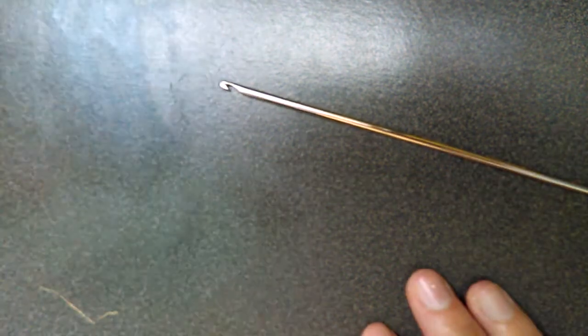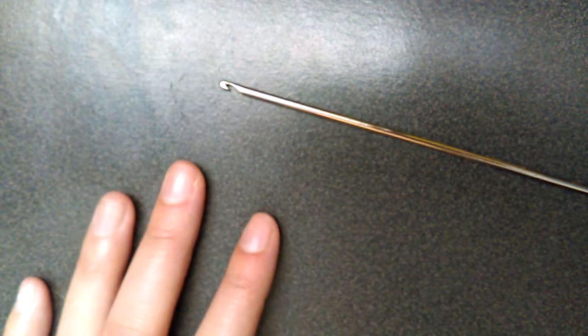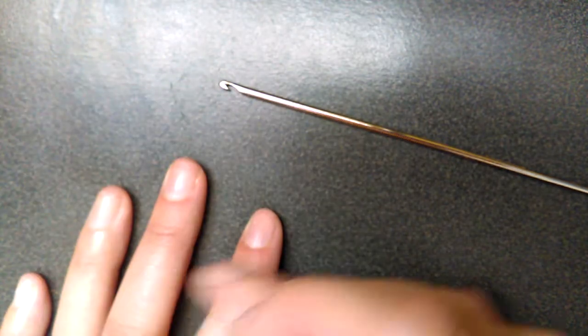So you're going to need a hook, some bands, and a C-clip. This bracelet is fairly thin, so I don't think you really need a double-ended hook, but I'm going to use one anyways.